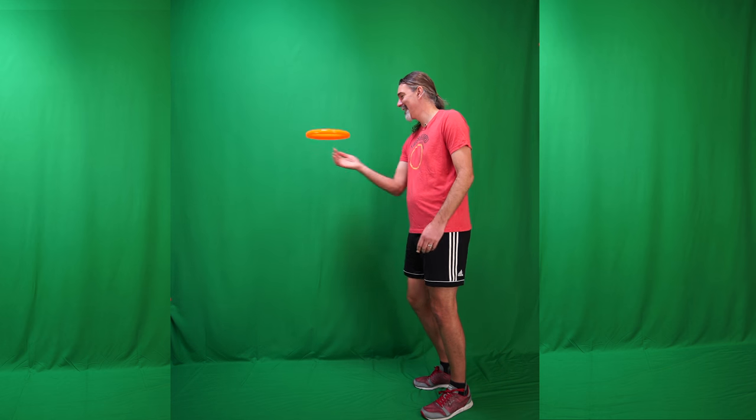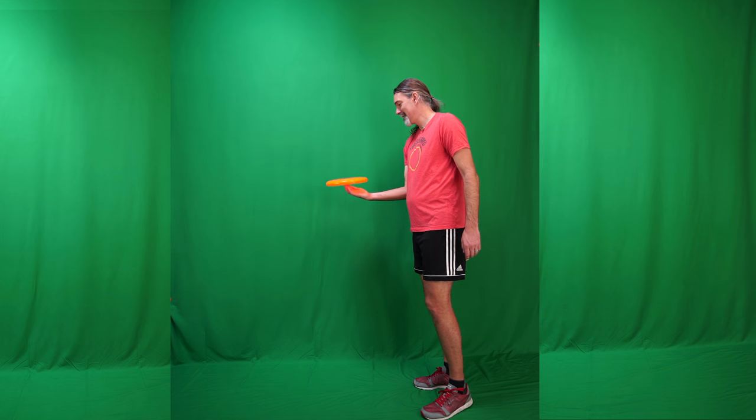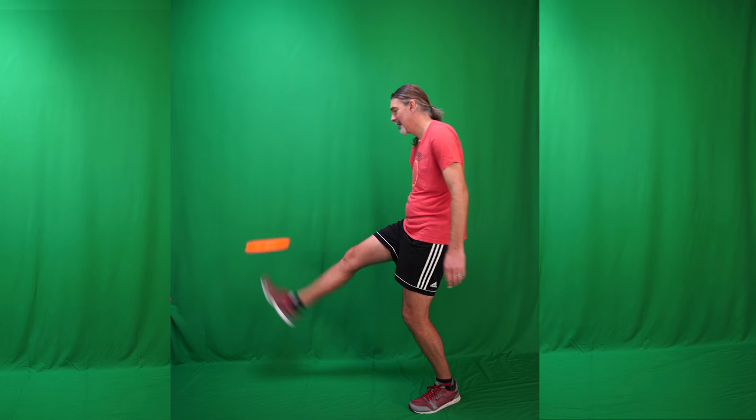So that's one way to practice it. If you are adept at the nail delay, there's an even easier way to practice it — and that is to start with a flat delay and just set it up flat in the air, because now it's already flat. So that's basically how you perform or practice a kick tip.